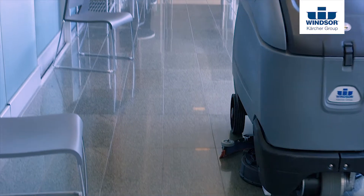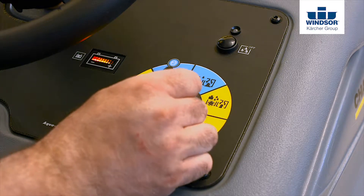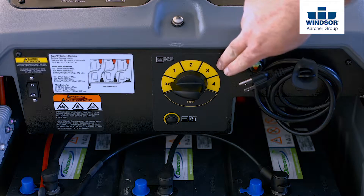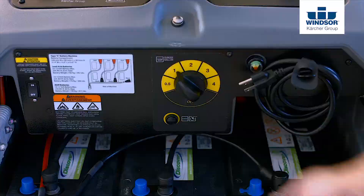Once you've arrived at the cleaning site, select the correct cleaning mode. Eco-efficiency is ideal for just lightly soiled areas. Before cleaning, if you have the optional onboard chemical metering system, you'll want to make sure that it's set at the correct dilution rate for the detergent you're using. And now you're ready to clean.